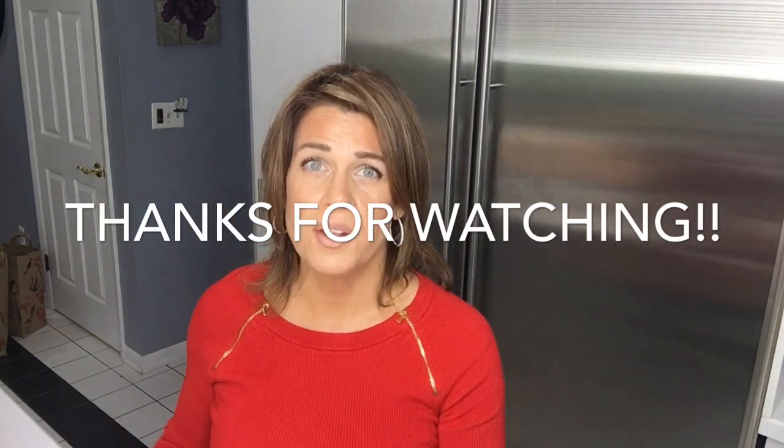Anyway, don't forget to like, share, comment, and subscribe. Let me know if you've ever tried this before or if you're going to try it — talk to me! Would you like to see more videos like this? I know I love Forks Over Knives. I hope you all have an amazing day. Namaste.